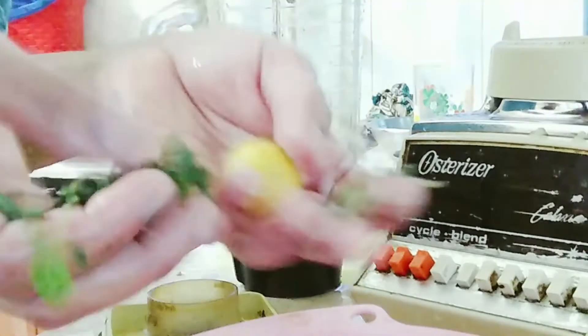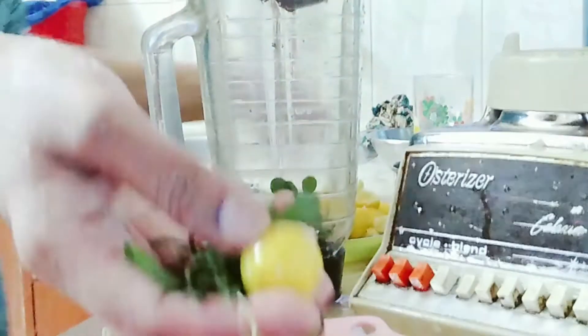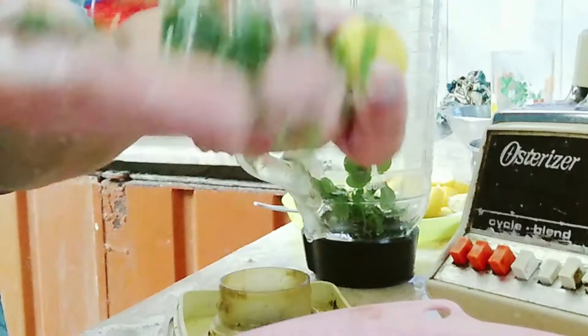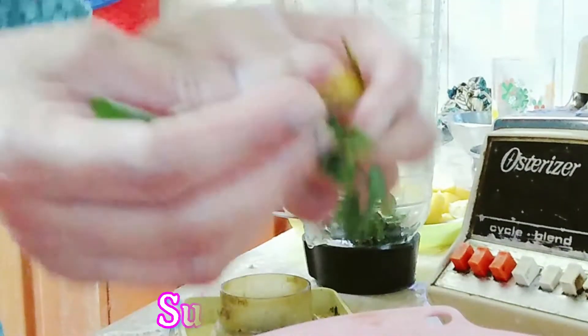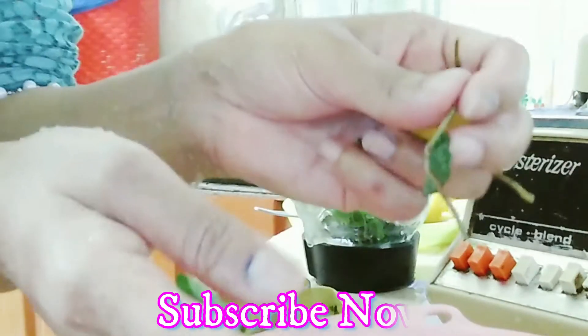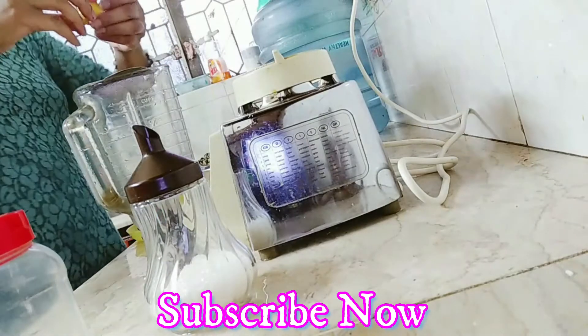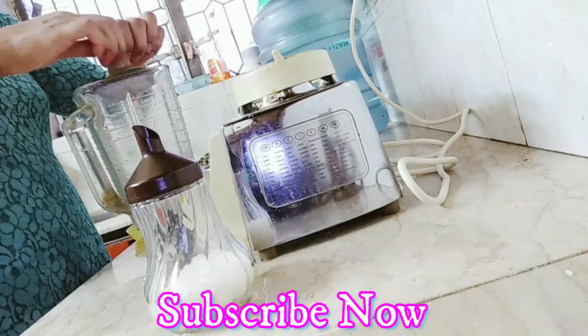One thing I want to tell you: this is homegrown mint, homegrown lemons, and homegrown moringa — everything is organic and healthy and from the kitchen. Super healthy and super economical. You must try it in the summers.